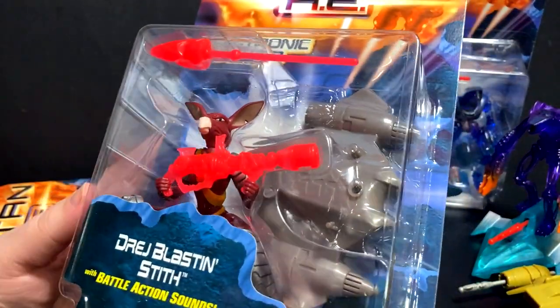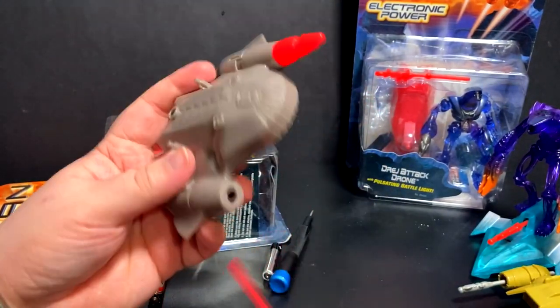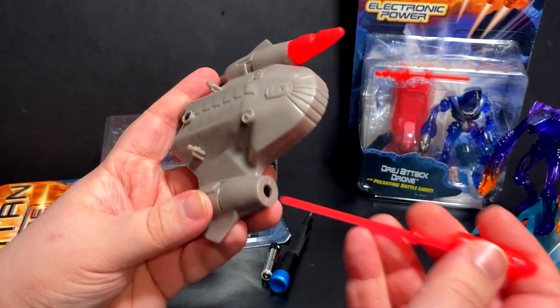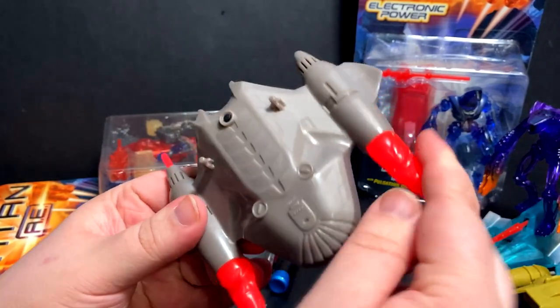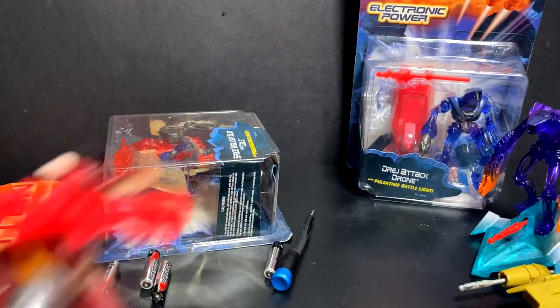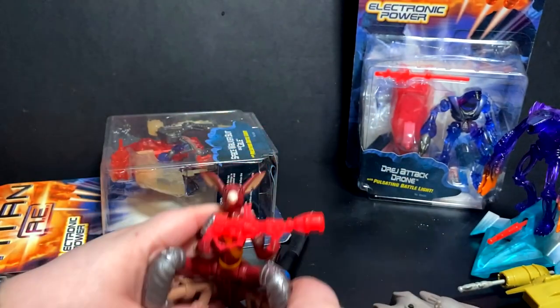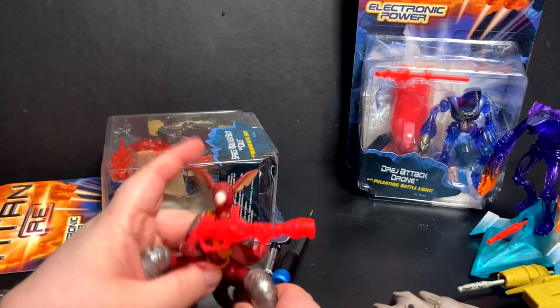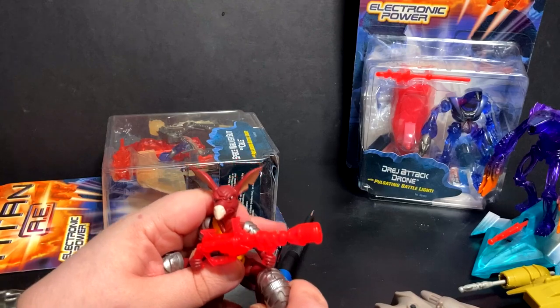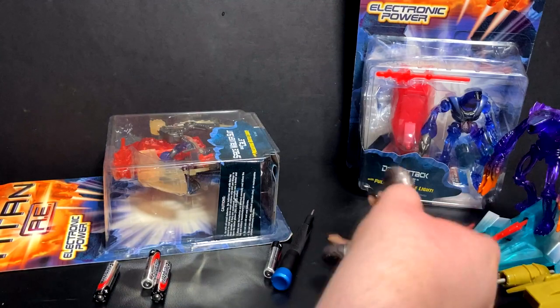Up next we have the Dredge Blast and Stiff with battle action sounds. When it comes to two vehicles, I like this one quite a bit. It's meant to be maybe just like a battle platform. The missile replicates on the other side there — that doesn't come out, but I think it looks pretty cool. Decent little sculpt. Stands okay. You can get the legs a little more hunched over. So let's get you opened up and see if we have the same problem as Corso.